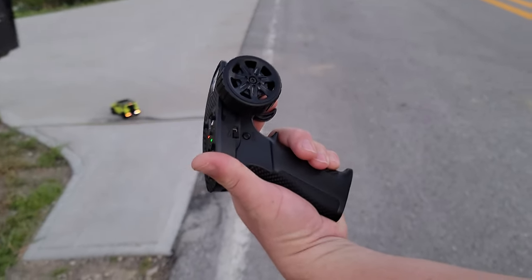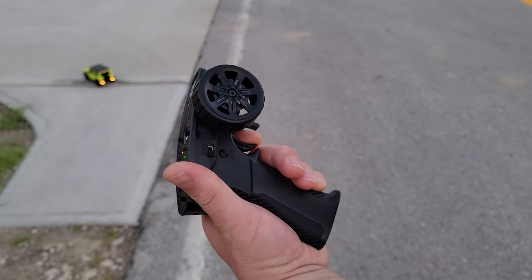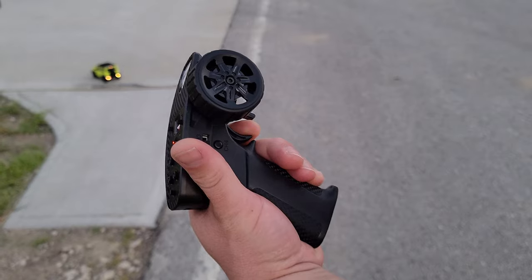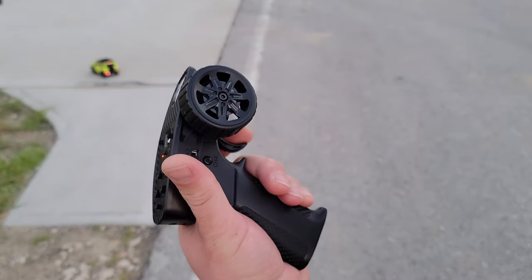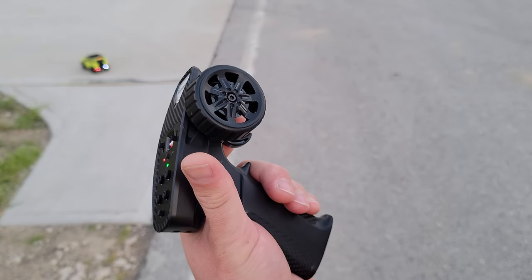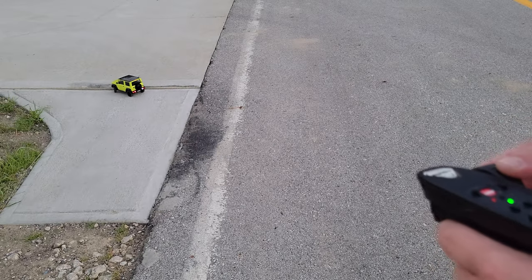By the way, I think you have to double-reverse on this one. You've got to double-reverse — see, watch. Reverse. It doesn't go. You have to double-tap. So forward — second time it gets it. Every time.